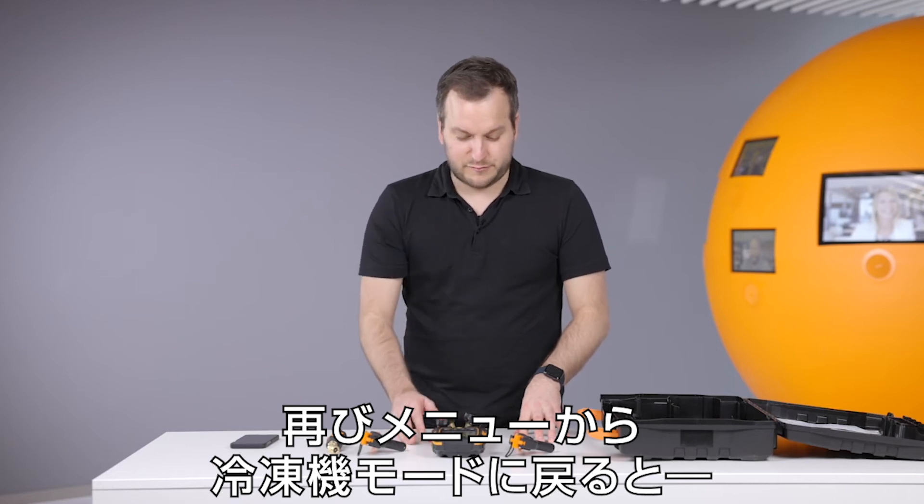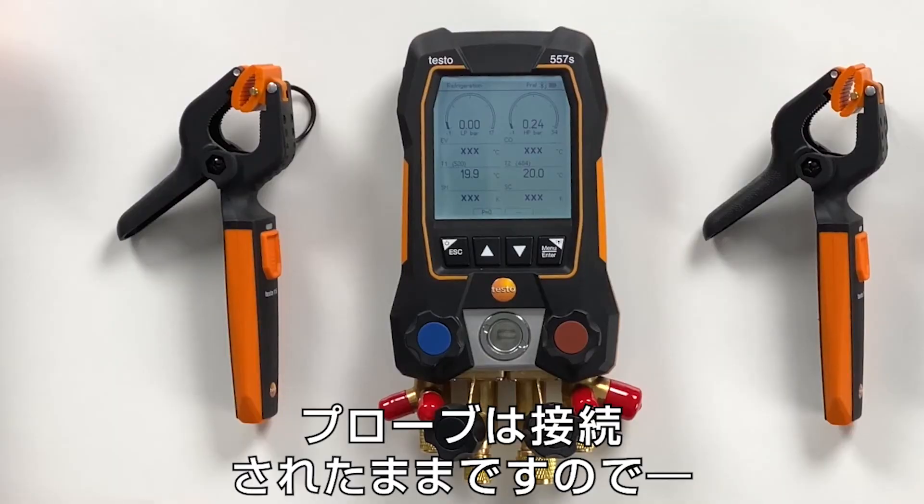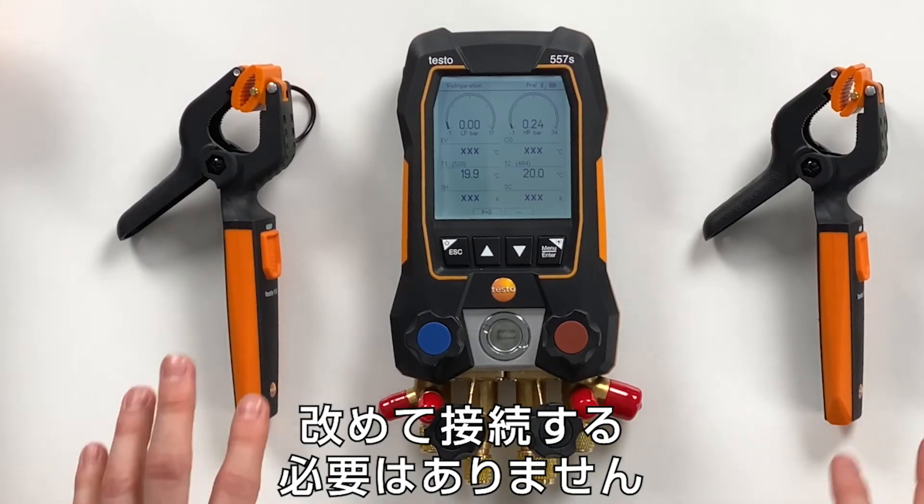We go back to the refrigeration screen. The probes are still connected, so there is no need for reconnection or anything.